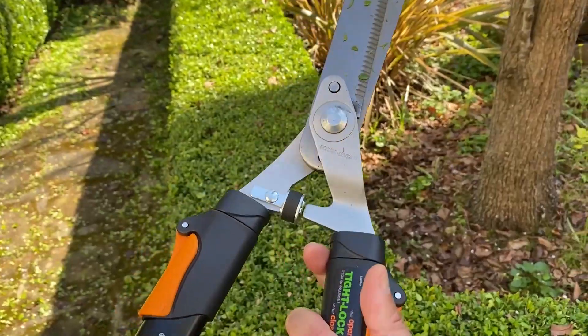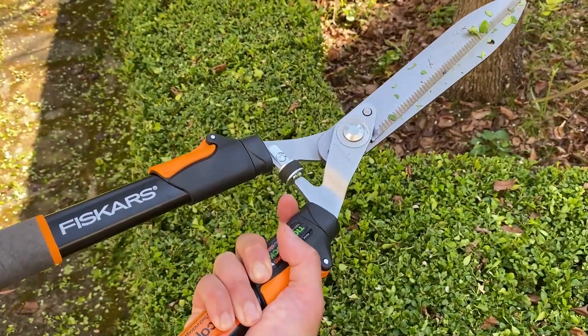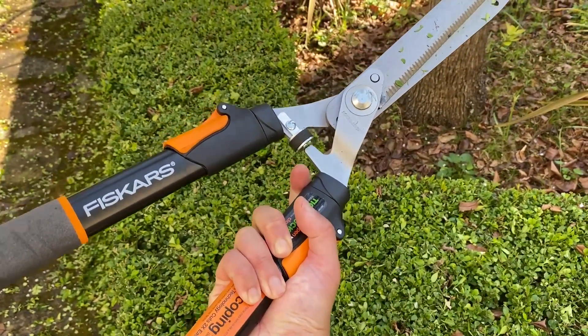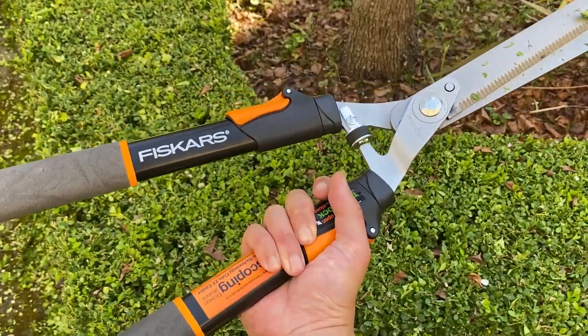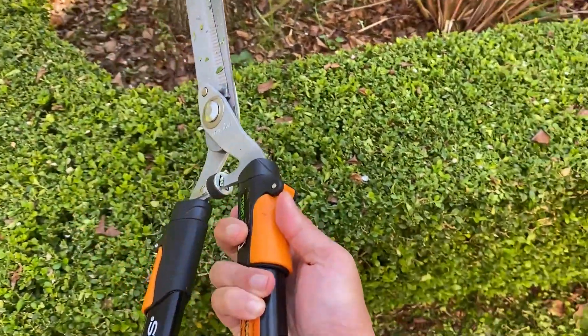Obviously you need a bit more elbow grease to use something like this. I was doing maybe an hour shearing session yesterday and I'm definitely feeling it in my upper back. These aren't super light, but they're not super heavy either. I think they're that perfect sort of weight that lets you know they're good quality and they're going to last.